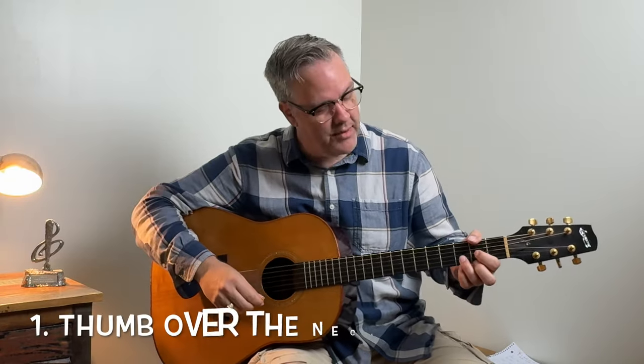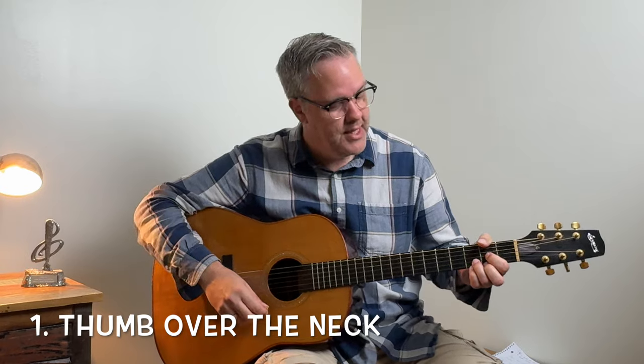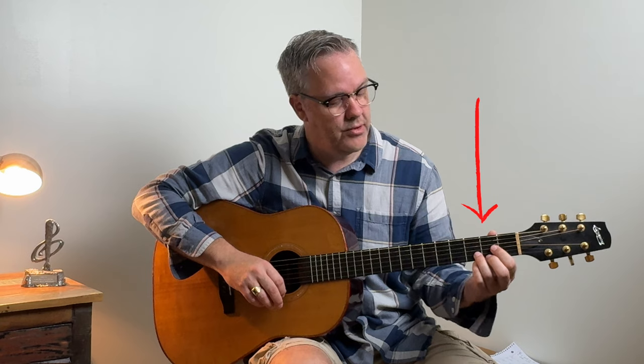The first big mistake I noticed my students making is hanging their thumb over the neck when they're learning chords. Now unless you're Jimi Hendrix or you're trying to play bass notes with your thumb, it's not a great idea. This restricts your movement and forces you to play in your palm. Violin and cello players play on their fingertips, which gives them a lot more mobility and they can play a lot faster. So make sure you pull your thumb back to the back of the neck so you're playing more on your fingertips.